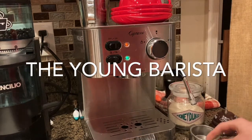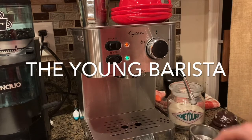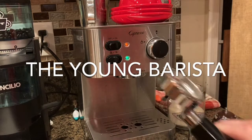On the Delonghi machines, you come with two non-pressurized — a double and a single non-pressurized and a double and single pressurized — so you could use either or. But they do come with very nice handles.